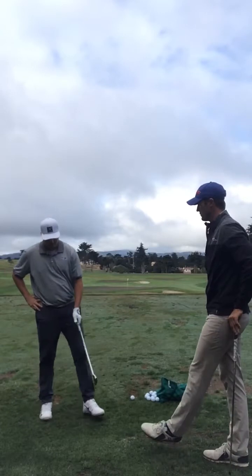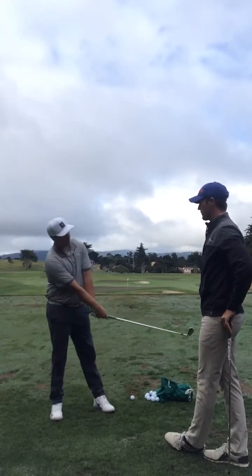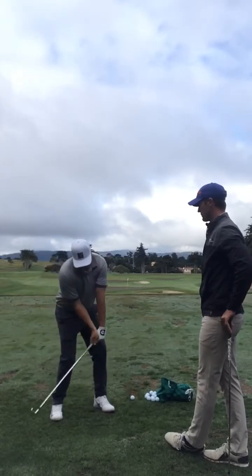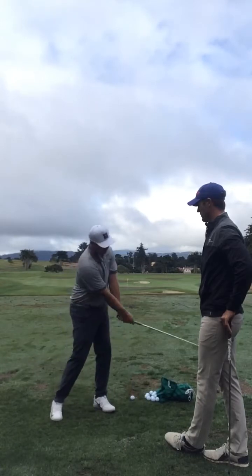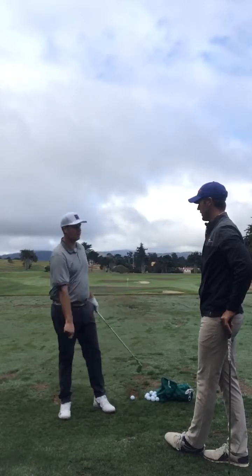Basically, stay in it more on my left knee — not sort of bail out to that right knee and flick the hands. Stay more in it with my whole body, utilize that left knee a little bit more, and kind of take my hands a little bit better to the target and not bail out.